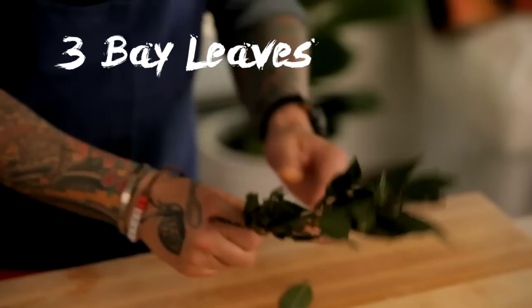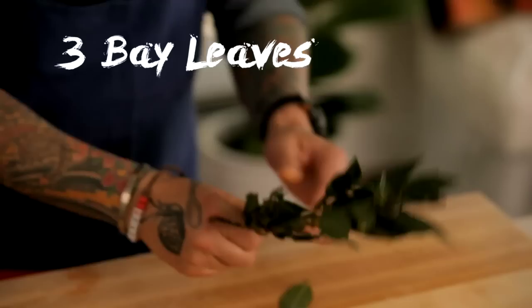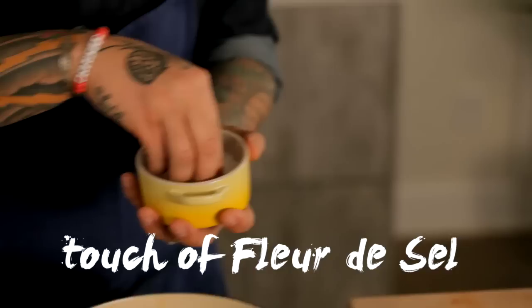I'm going to put a little bit of a bay leaf, a little branch of rosemary, more olive oil, a touch of fleur de sel. See that? Look at this — it's beautiful. Cook that for at least 20 minutes.